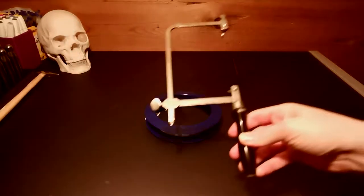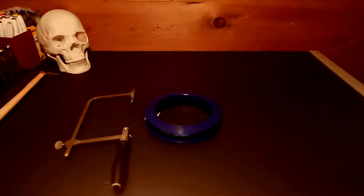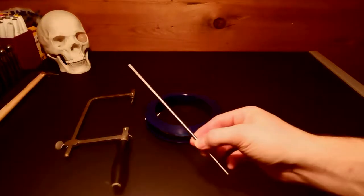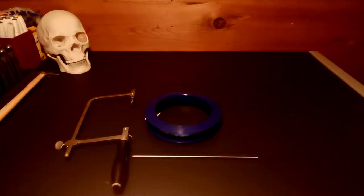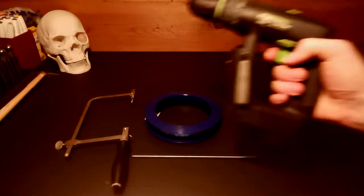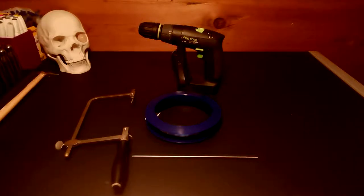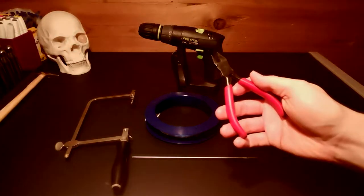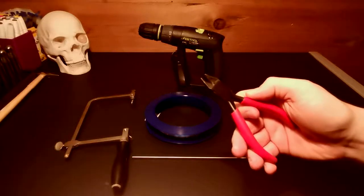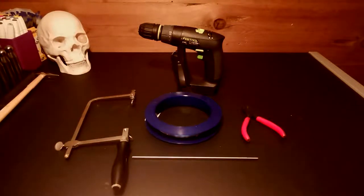I would highly recommend you get a jeweler's saw or a goldsmithing saw. I would have preferred to have taken the finest saw blade, but that's something I saw after the fact and didn't manage to. The next thing is going to be a mandrel. I'm going to use something to get the wire around the mandrel — essentially a drill, but you don't really need it.